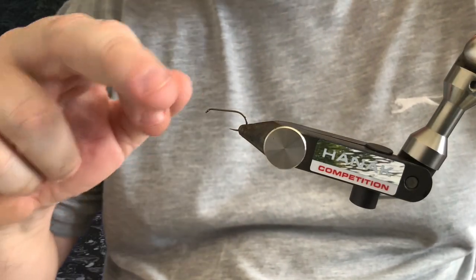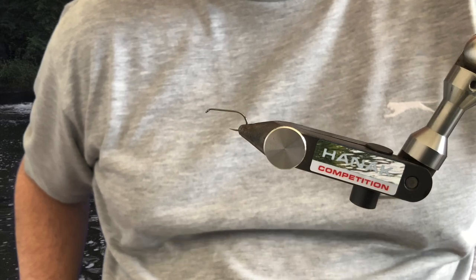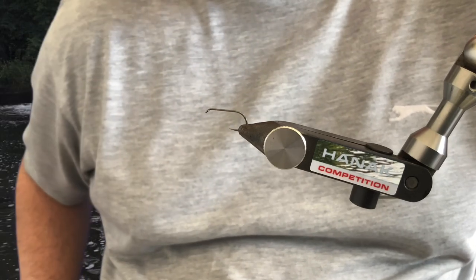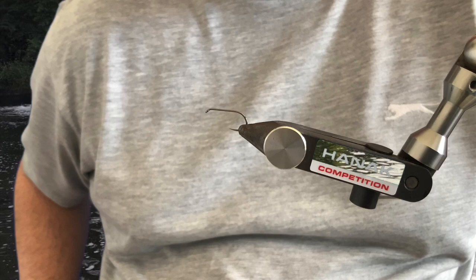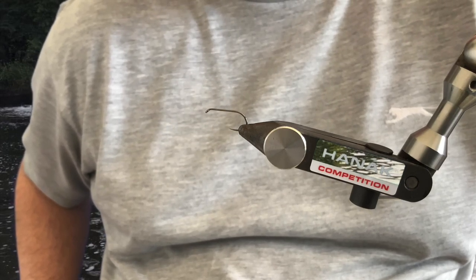I'm going to tie a buzzer for you today — it's my favourite buzzer for fishing in clear water. I tie it in a size 10 all the way down to a size 16 or 18, the bigger sizes for the larger waters and the smaller sizes when you're fishing clear, small still waters and there's buzzer hatches coming off. It's a great fly.